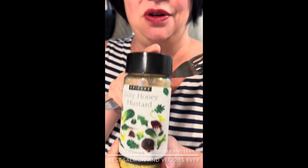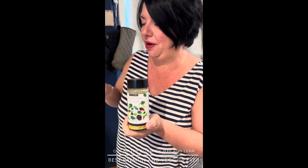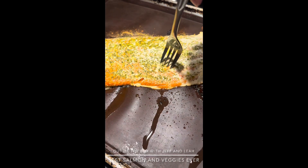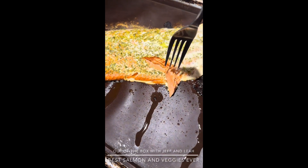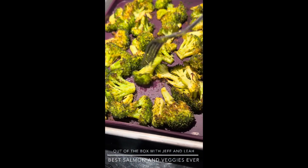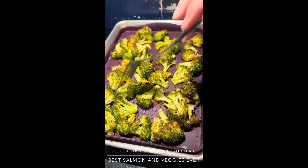Hello everyone and welcome to Out of the Box with Jeff and Leia. Jeff has the camera today, and tonight we are having wild salmon, which I absolutely love, and some roasted broccoli, both seasoned with our brand new dilly honey mustard seasoning — not just a salad dressing, definitely for food. The salmon, as you can see, is beautiful and perfect — it just pulls apart gorgeously all the way through. The broccoli is also finished: crispy tender with little crunchy bits.